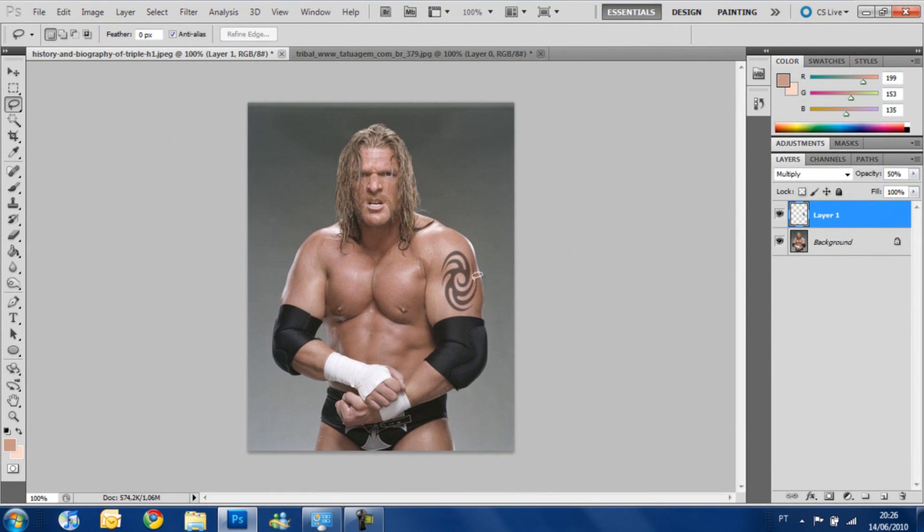And now you have it. The tattoo looks really realistic now. You can change little things if you want, but it's a really simple, really fast way of doing this. And that's it for today. I hope you enjoyed it. Please subscribe — if you have any suggestions, please put them in the comment section below. Thank you, bye!